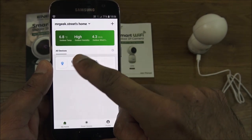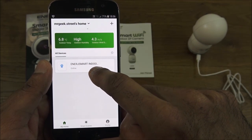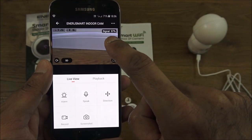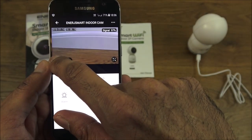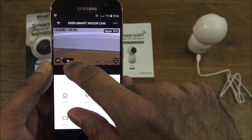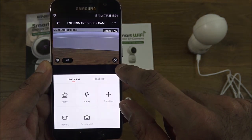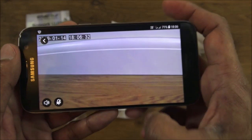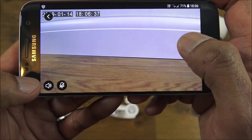Now the camera's set up, let me show you around the actual app. The camera is listed under the name 'Enerj Smart Indoor'. If I click on it, the signal strength is 97%. You've got a date, time, a speaker icon so you can listen in, and options for standard definition and HD for high definition, plus a button to go full screen.